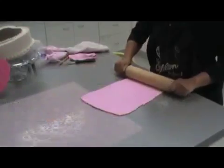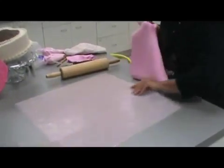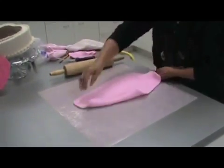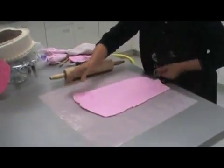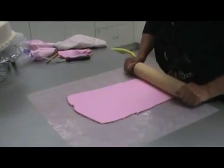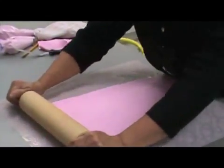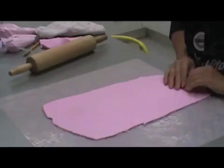First, we're going to roll out some fondant before we put it on our imprint mat. You're going to roll out your fondant to about one-eighth of an inch. Then you're going to lift your fondant onto the imprint mat with the imprint up. And then take your rolling pin, roll across once, and then you can remove your fondant and have a beautiful imprint ready to place on your cake.